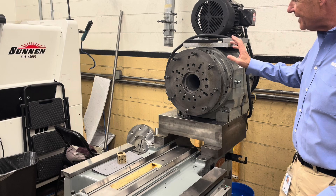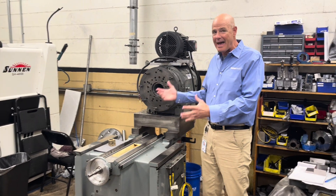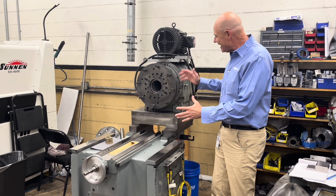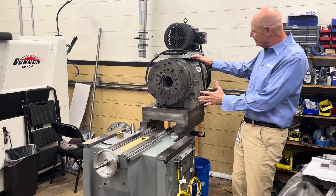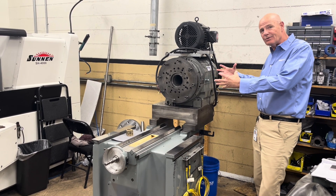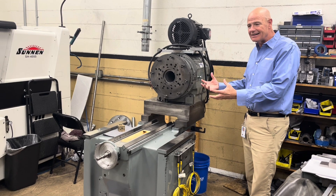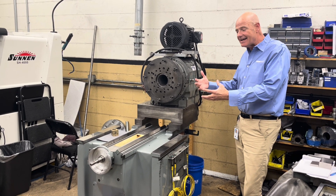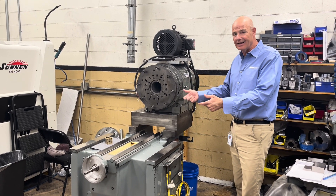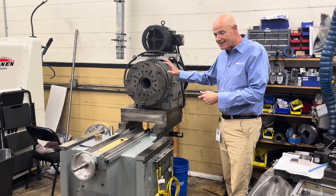These air bearing spindles are deterministic and kinematic in that they are spherical. There's a male sphere here and a male sphere here that fit into porous carbon female spheres. A sphere defines a point, and so two points define a line, and that is the rotation axis for the spindles.